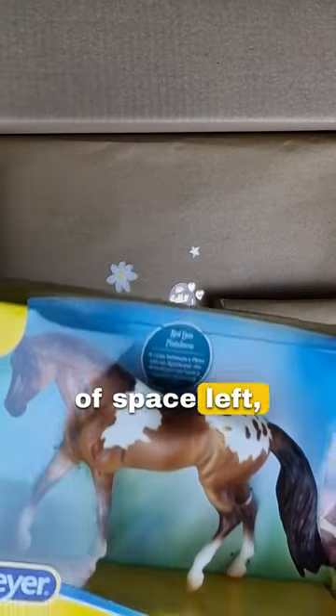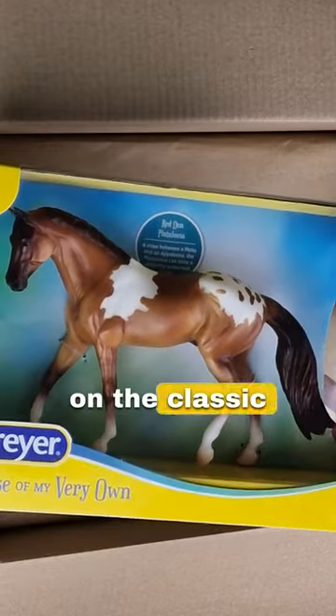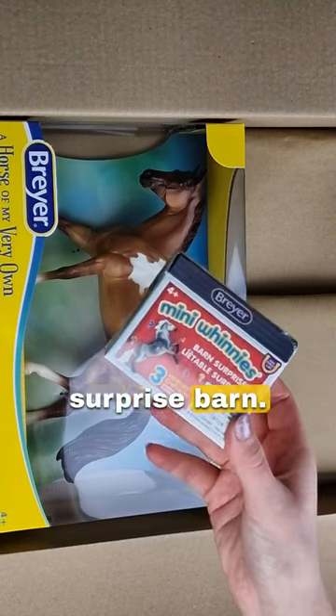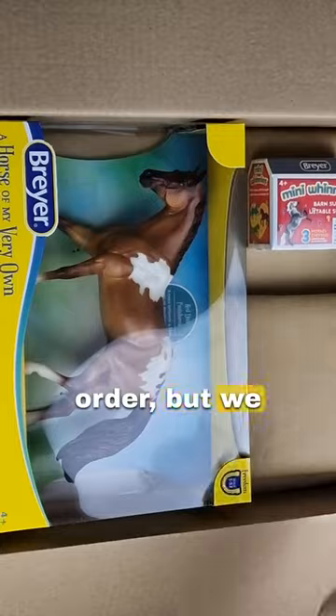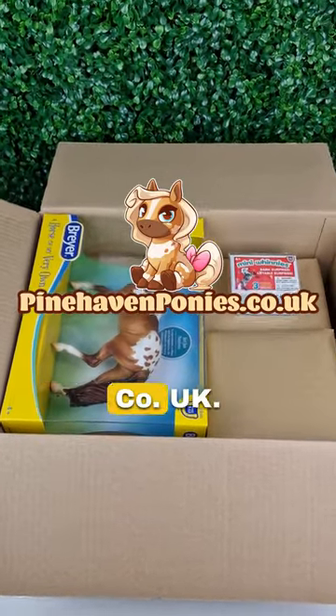Luckily there's a little bit of space left, so since this is our first order I put in a free red Dun Pintaloosa on the classic scale and a mini Winnie surprise barn. We can't do this for every order, but we will be including extras for our 50th and 100th order, so make sure to order while stock lasts on pinehavenpony.co.uk.